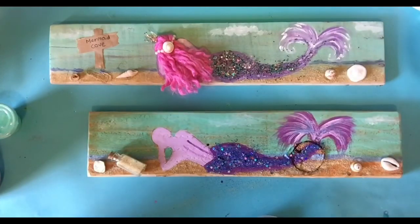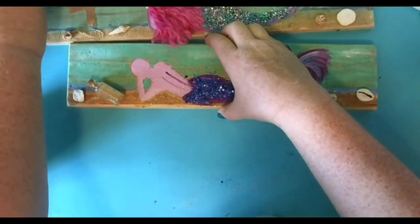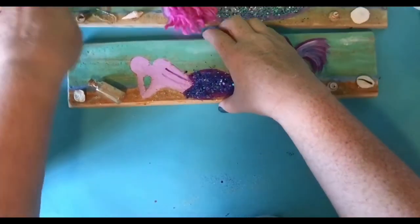And then I'm going to show you how to make the mermaid hair. So get caught up on that stuff and then meet me back here. I'm going to put this up here while it dries. And then we're going to show you how to do the mermaid. See you in a minute.